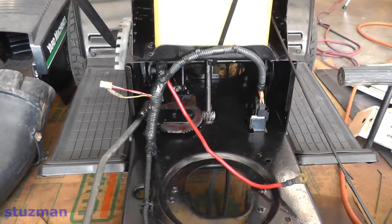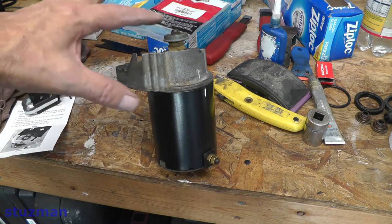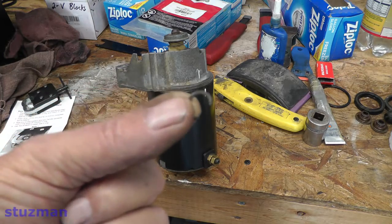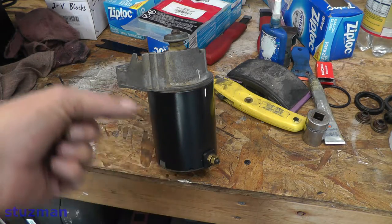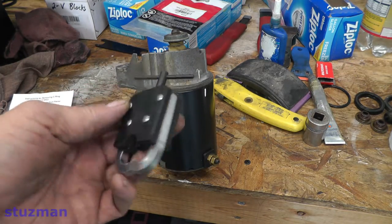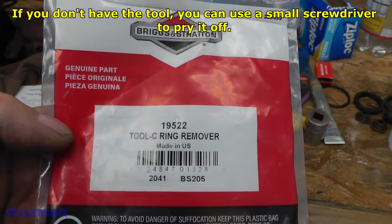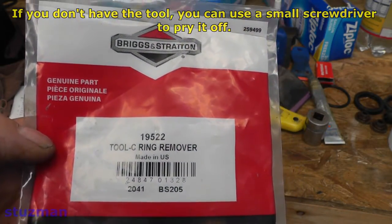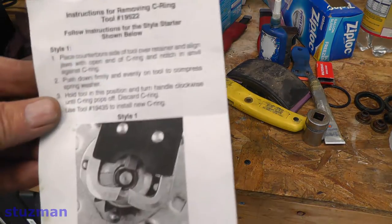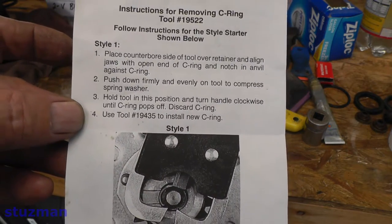Let's go over and get looking at that starter motor. I'm going to remove the starter drive — I have already removed the C-clip. The tool I use for that is right here, and the part number is 19522, a Briggs and Stratton number. Here are the directions — this is the style one I have, and on the back there's another method if you have a different type of starter.